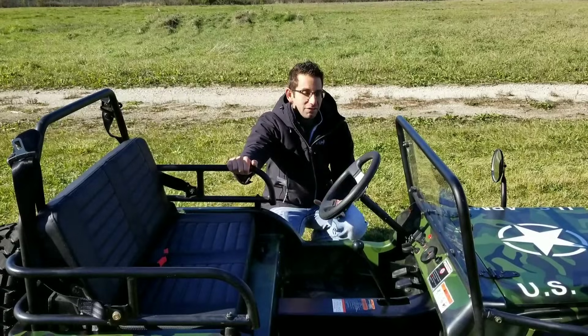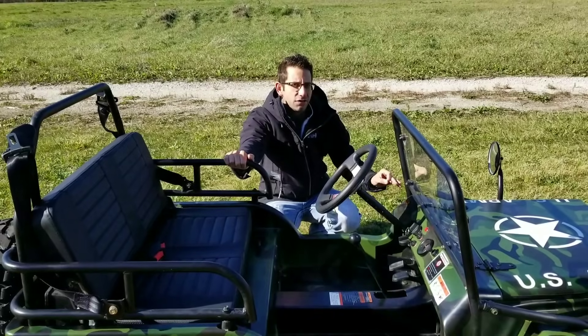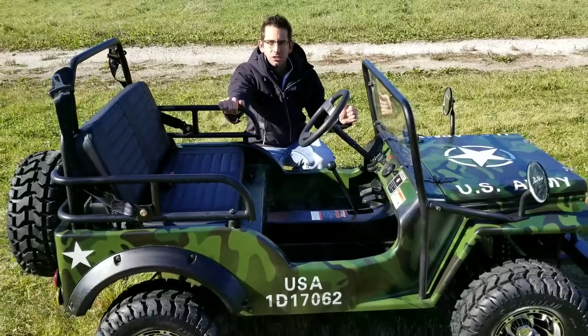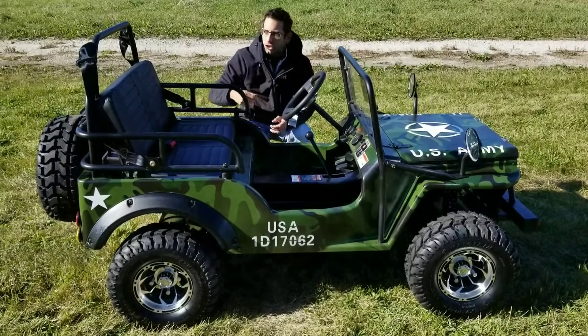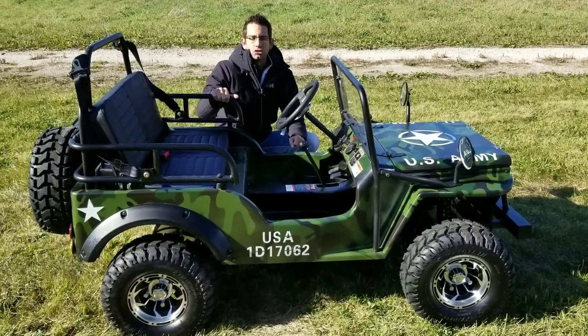We're selling these very, very fast. We have the lighter version that doesn't have the nice rims and tires, and this is the elite unit that has the nice custom rims and tires, as well as the nicer adjustable seats and over-the-shoulder seat belts, and so much more. Give us a call right now at saferwholesale.com — thank you so much for watching.